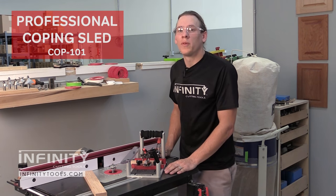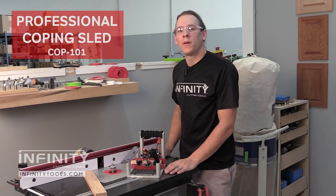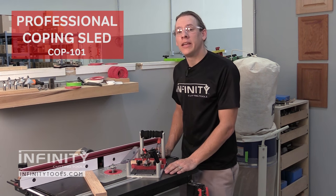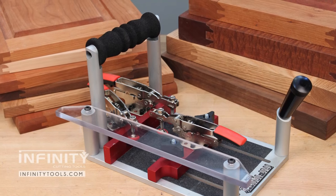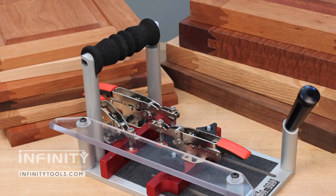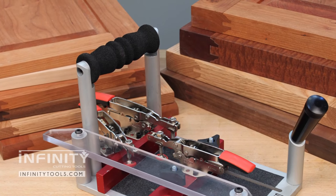The Infinity Tools Professional Coping Sled is the perfect tool whenever making rail and stile doors, such as raised panel doors for a kitchen or even interior and exterior solid wood doors.